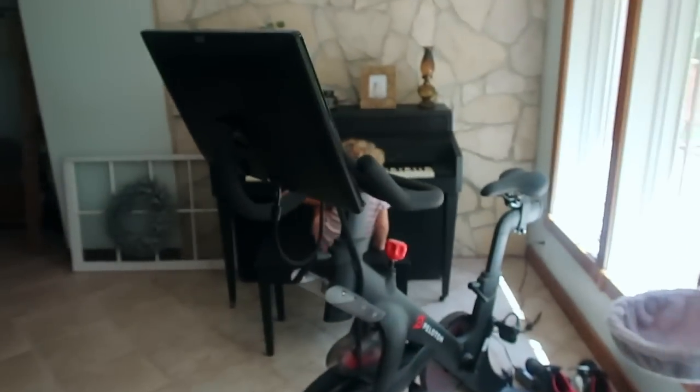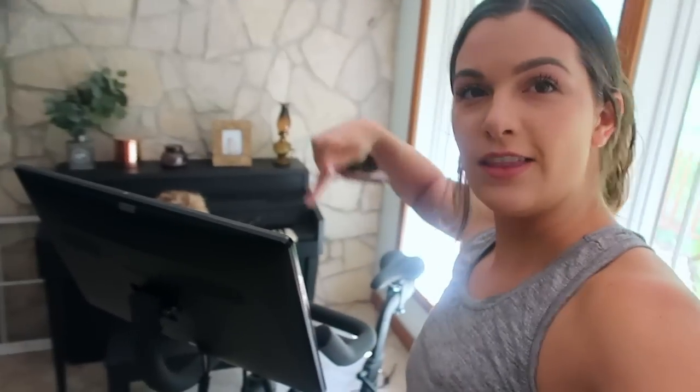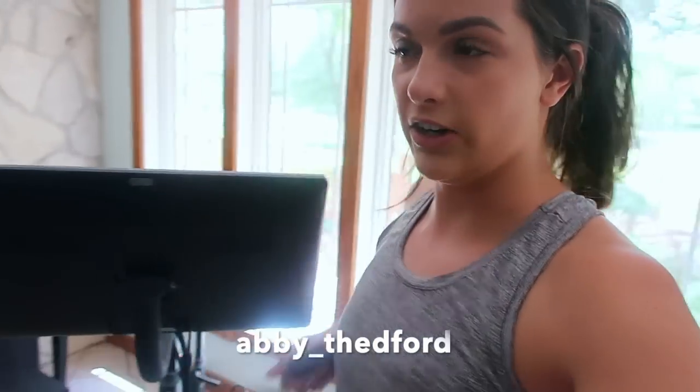Y'all, I got a Peloton! We ride on Peloton — this is my name, you can follow me and we can ride together. I scored one used the other day!